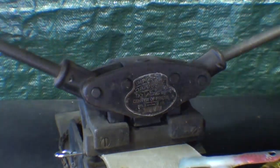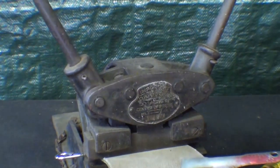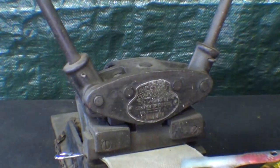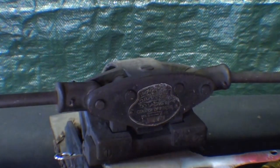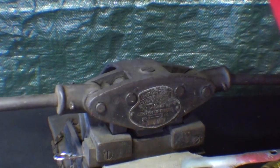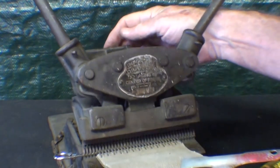Simply continue doing that until there is no more movement with the ratchet mechanism. I'm getting quite a mechanical advantage here each time, and then quite a bit of pressure with the last one — then open it up.